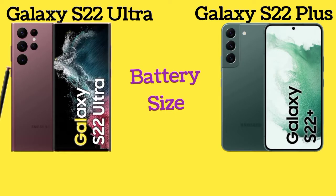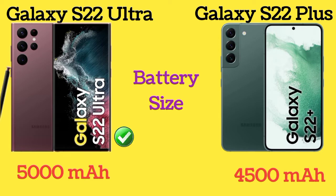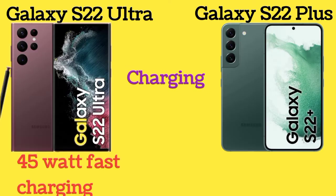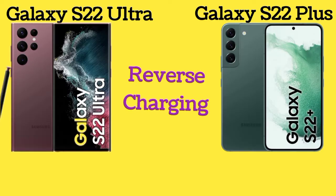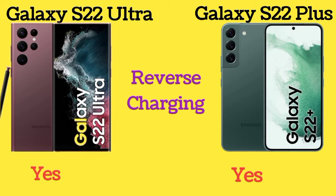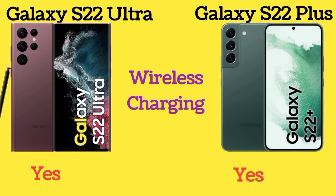Galaxy S22 Ultra has a 5000mAh battery and Galaxy S22 Plus has a 4500mAh battery. Both phones support 45W fast charging, reverse charging, and wireless charging.